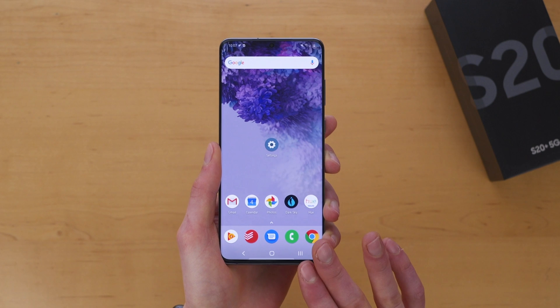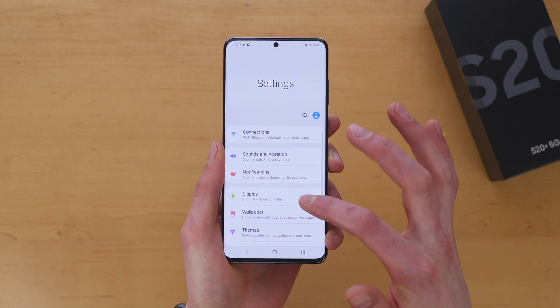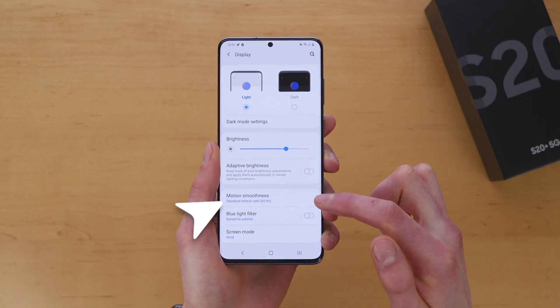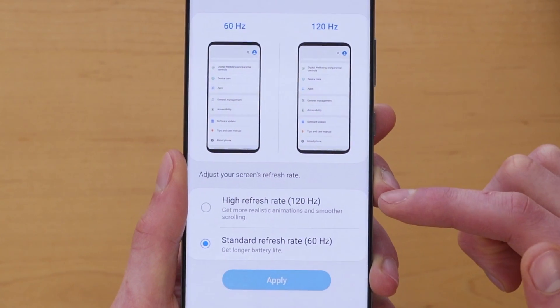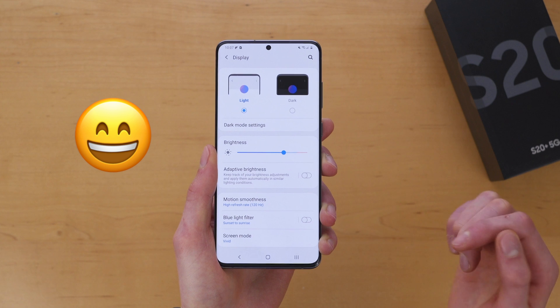Here is how to enable the 120 Hertz refresh rate display on the Galaxy S20. First, jump into Settings, go to Display, and you have a setting for Motion Smoothness. You can see the standard refresh rate is set to 60 Hertz. Tap on that and you'll immediately have the option for high refresh rate — 120 Hertz. Tap on that and tap Apply to enable the smooth motion display.